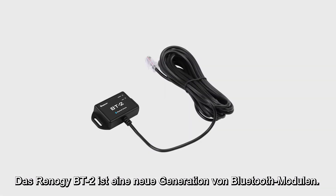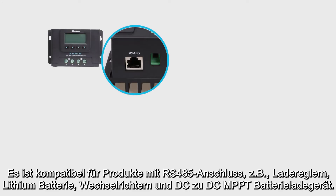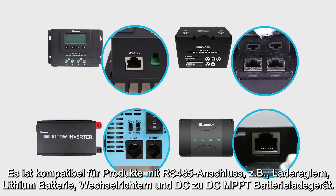The Renogy BT2 is a new generation of Bluetooth module. It is compatible with Renogy charge controllers, smart lithium batteries, inverters, and DC-DC with MPPT battery chargers that have an RS485 port.